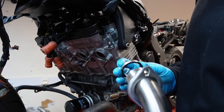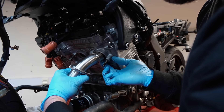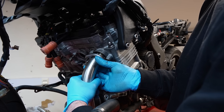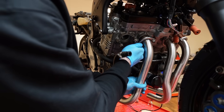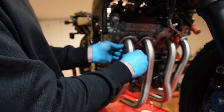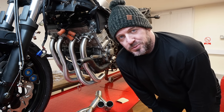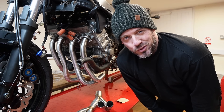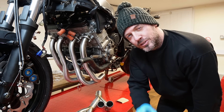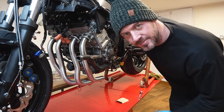Now we start on installing the Black Widow headers with their new gaskets. I just nip up the bolts at this stage because we need to ensure the exhaust is aligned before we tighten everything up. This is why I love the fact that Black Widow number their header pipes - because I've discovered I've installed them incorrectly. I've put four, three, two, one, but it should be the other way around.